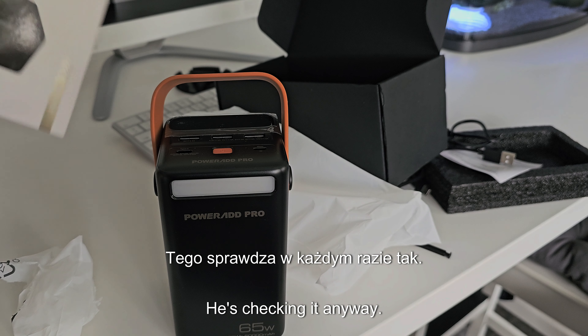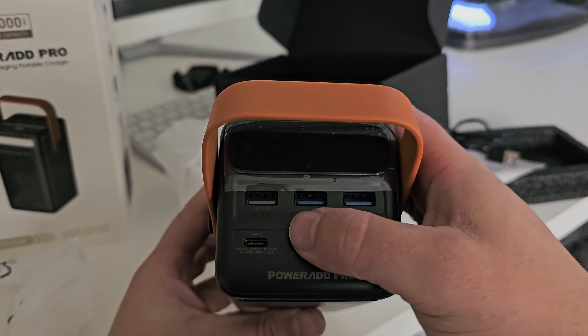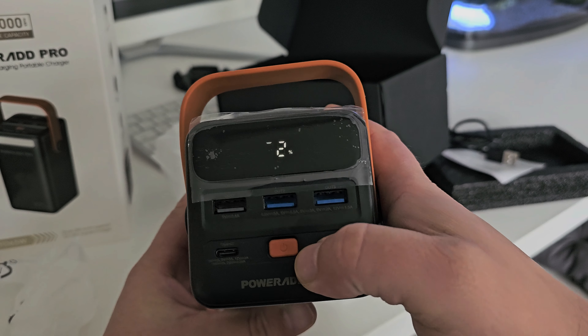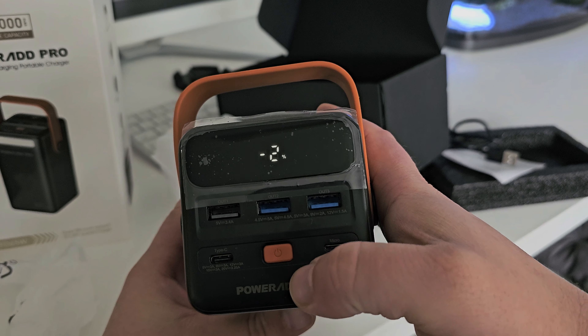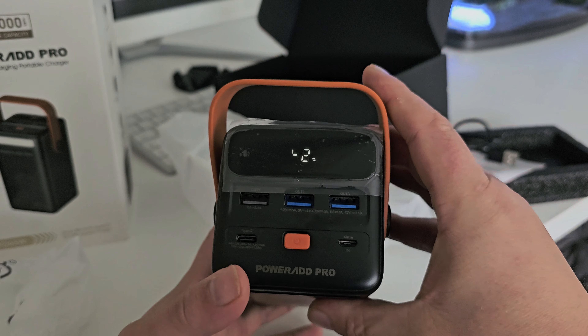It looks really solid. I don't know how heavy it is — it's pretty heavy. How much does it weigh? I'll check later, not right now. Let's check it anyway.